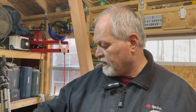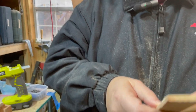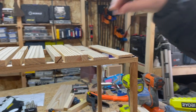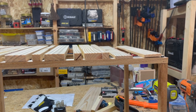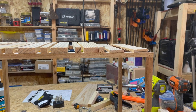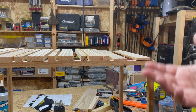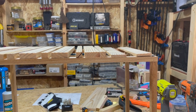Earlier in the episode you saw us re-sawing one of our pieces on the band saw because we thought we'd like a thinner look. But when we actually put it on the frame, we did not like it — it looked a little out of proportion. Re-sawing takes a little more time but gives you half the material thickness. We tested one piece and decided we liked the thicker look better, so we're going with that.